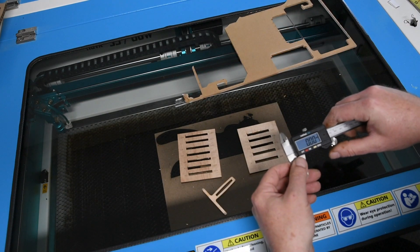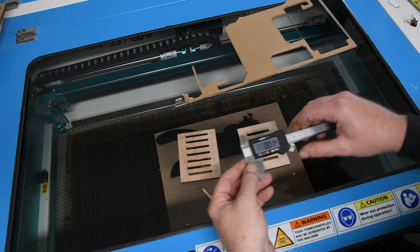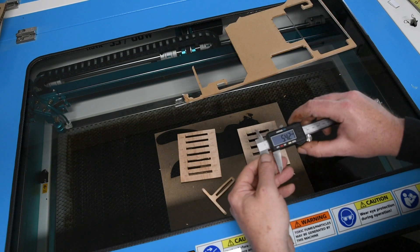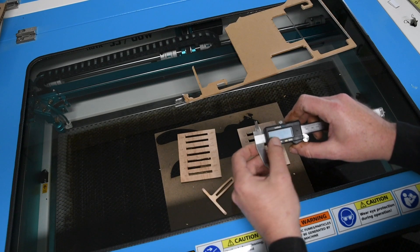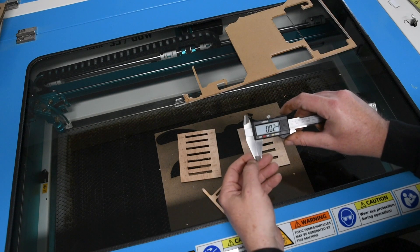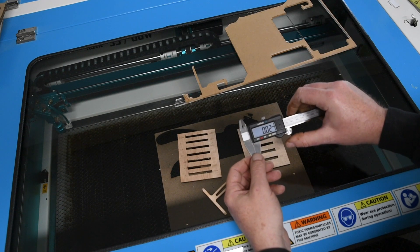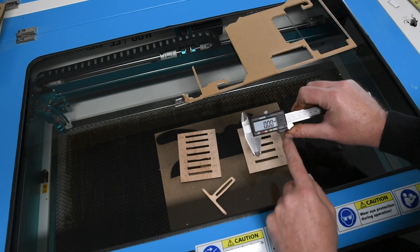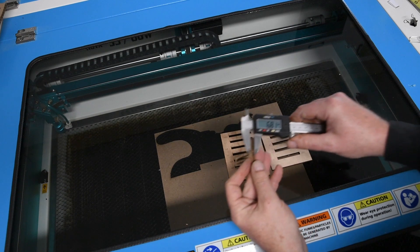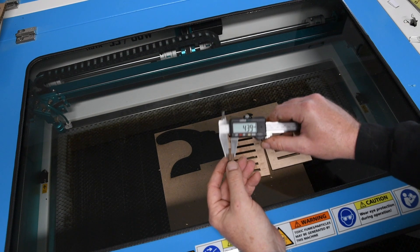I would definitely recommend getting some calipers — these are only cheap ones, there's a silver set I've got somewhere, probably about twenty dollars, a little bit better than these. If you don't know how to use calipers, all you do is turn it on, close it up, and if it hasn't gone back to zero, just push the jaws until they touch and press zero. Now it's zeroed out. I'd measure my piece of wood — you can see that's right around 4.4mm.